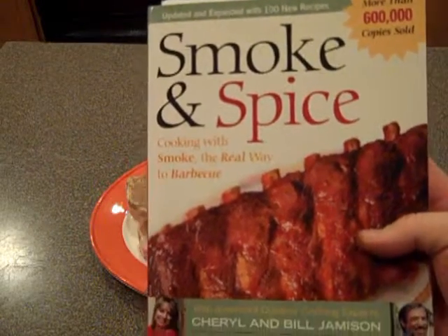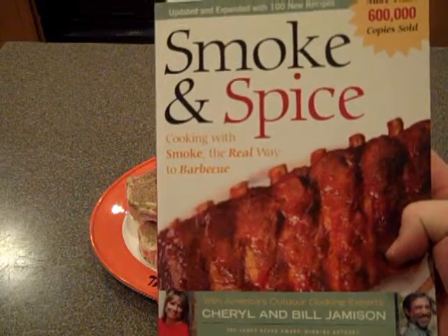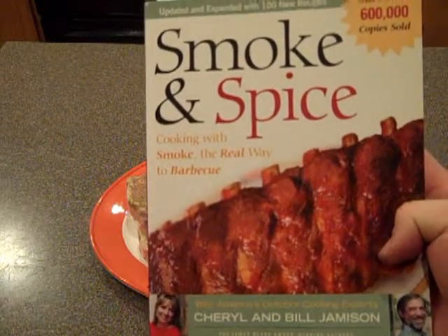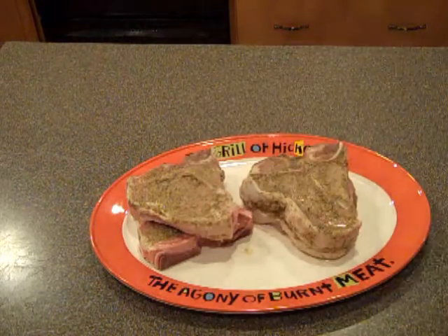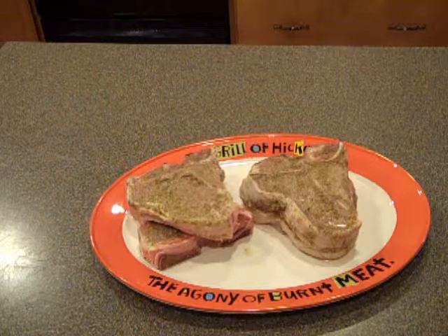One of my favorite barbecue recipe books is Smoke and Spice: Cooking with Smoke, the Real Way to Barbecue by Cheryl and Bill Jameson. Today I'm going to be cooking one of the recipes for veal chops out of the book.